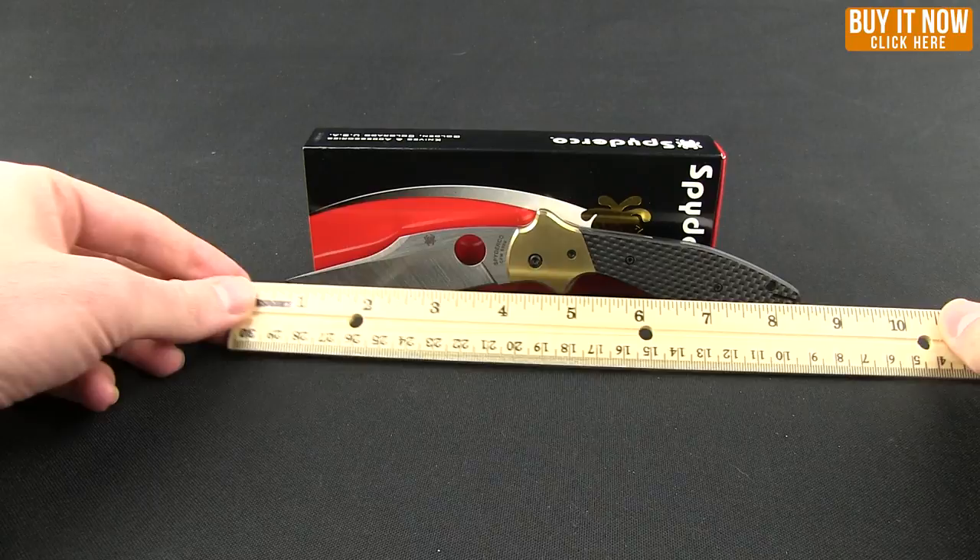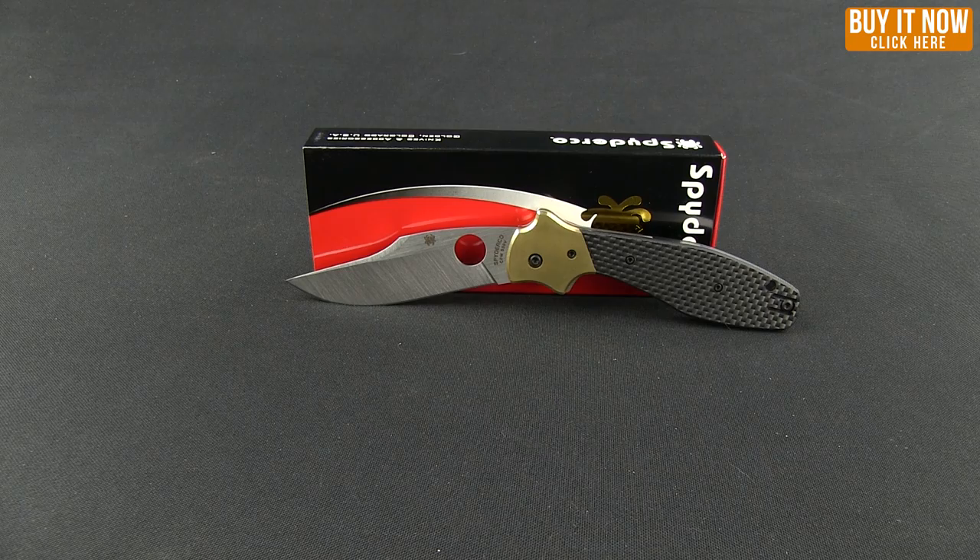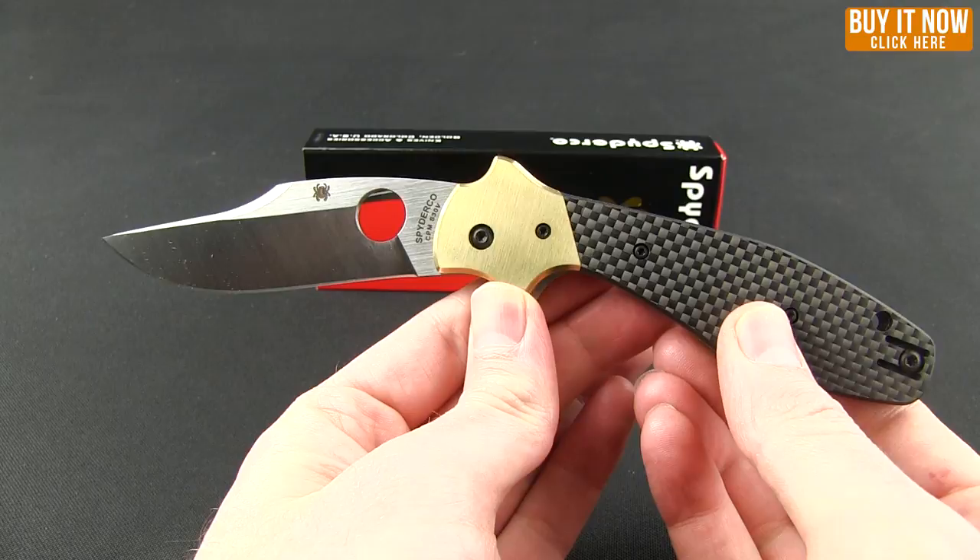Overall length is right at about eight and a quarter inches, just a tiny bit over, and it has a three and a half inch blade measured from where the grind starts. Available now from Blade HQ — all you need to do is click that Buy Now button. The Spyderco Shimp Bowie — check it out, and as always, thanks for watching everybody. Have a good one.